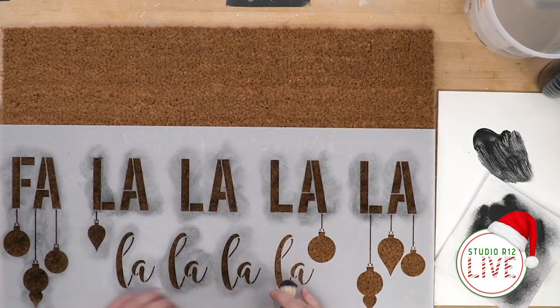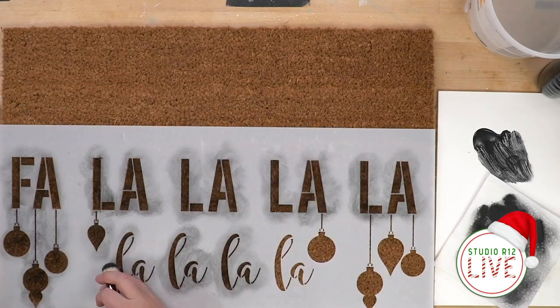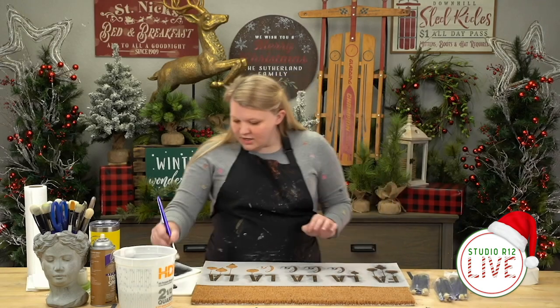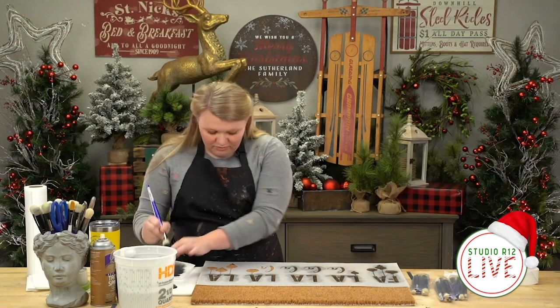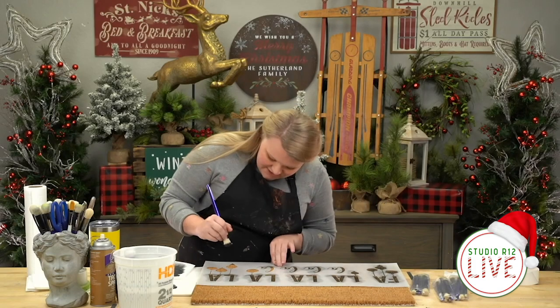We're almost done with the first layer here. It's looking pretty good — a little fuzzy, but that's our first layer, and that's what it should look like. We're not going to peek too much because I don't want my tape to lose its adhesive properties.